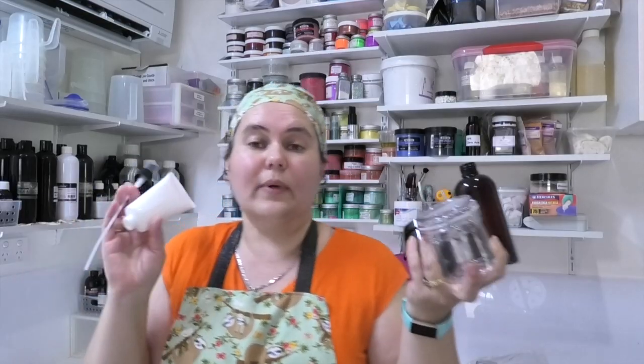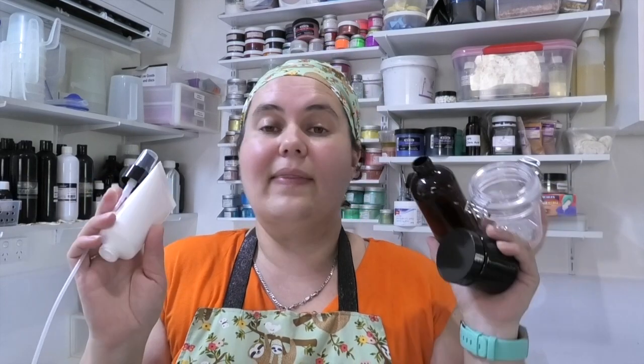Now let's get on to actually sterilizing some containers. When it comes to making our products, there are so many different containers we can use, and just as there are many different containers, there are lots of different ways to sanitize them. There are also certain containers that you should not be sanitizing because it will actually create more of an issue than not sanitizing them.